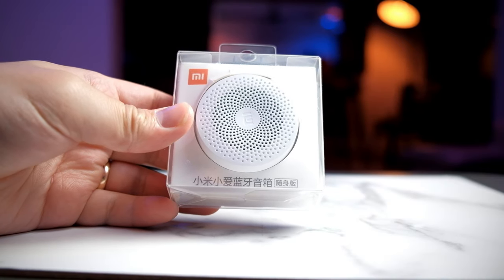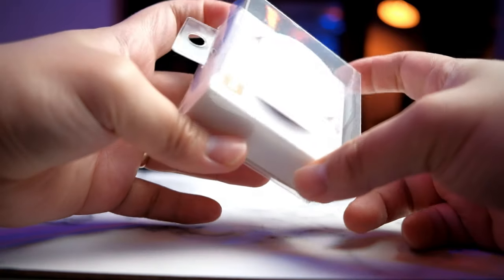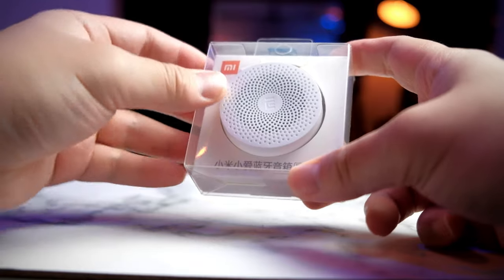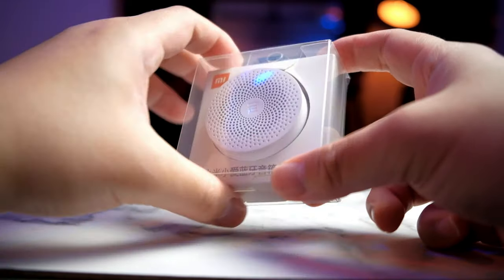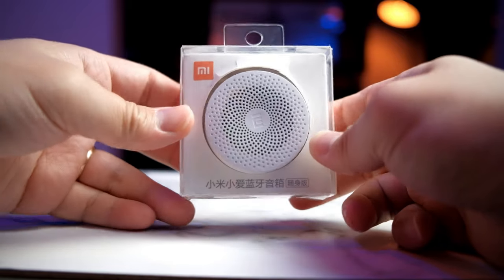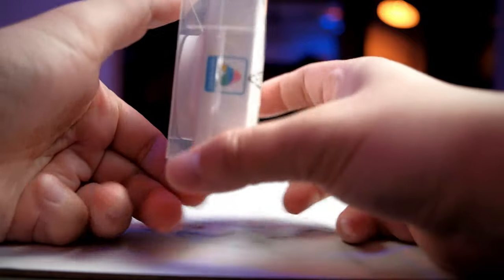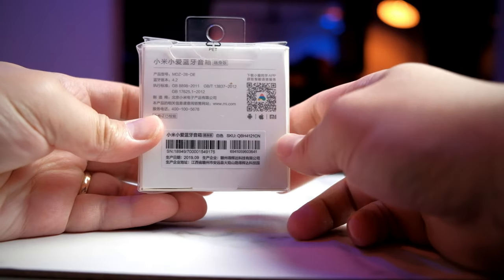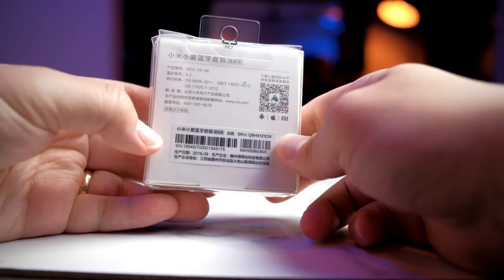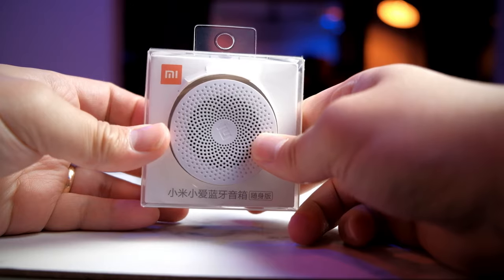Today we're taking a look at the Xiaomi Bluetooth speaker, and this is one of the smallest Bluetooth speakers that Xiaomi actually makes. Before I got this unit, I didn't expect it to be so small — it's quite tiny compared to many budget Bluetooth speakers. The entire thing comes in a transparent case, with the speaker grill at the front, some Xiaomi branding, and at the back there are specifications showing Bluetooth 4.2 and information about Xiaomi.